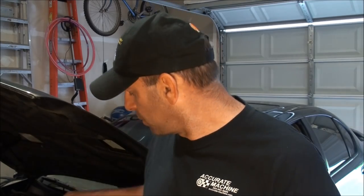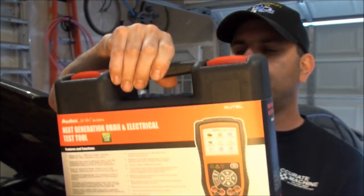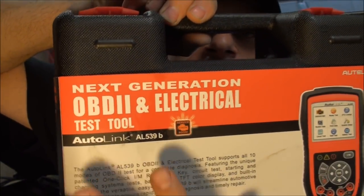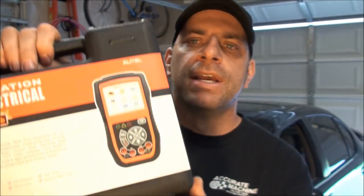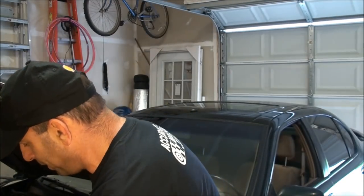Autel sent me a scan tool about four weeks ago — it's the 539B. What's neat about it is it powers itself up with its own battery, so you don't necessarily have to plug into the OBD port or USB to power it up. The reason is it has a built-in multimeter, so let me just show you the real thing.